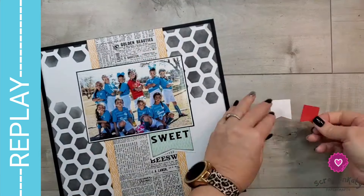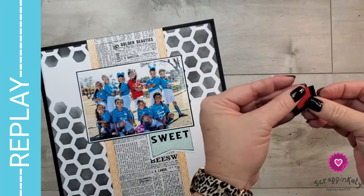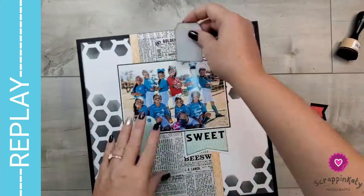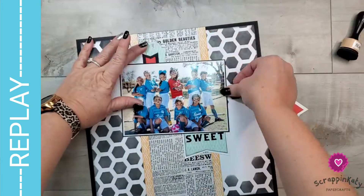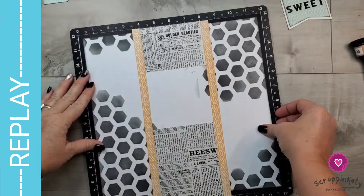In Design Space, I actually took off the words so I would just have 'sweet.' I'm assembling these two little banners. I brought in the red because my daughter is the goalie, and of course her jersey is always a different color — it happens to be red on this one. So I definitely wanted some pops of red, and here later in the video I'll add even more pops.